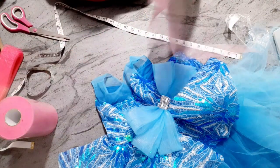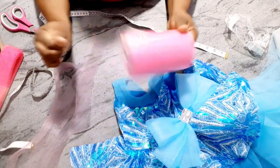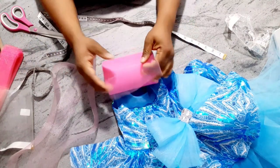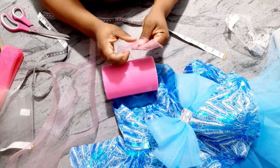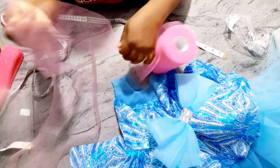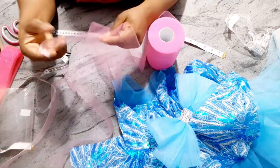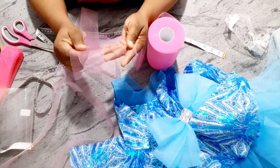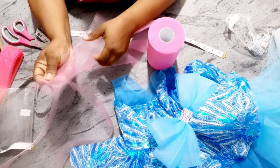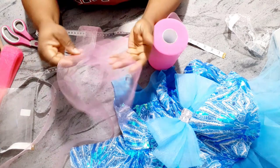Now I'm going to set the crinoline aside. I'm going to open up my tulle — this tulle is six inches in width. I normally buy it from AliExpress. Because I am using pink crinoline, I can get away with just folding it inside like this.